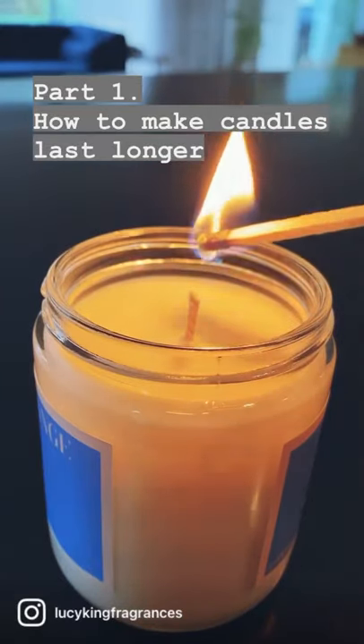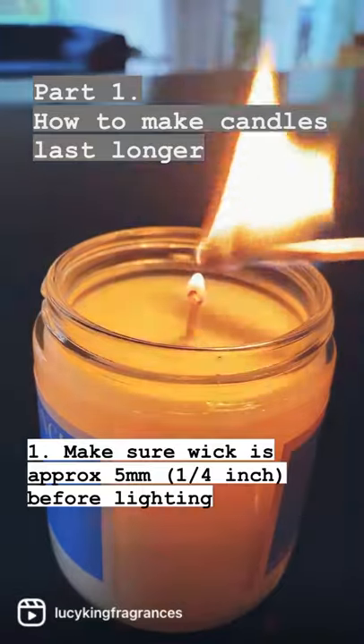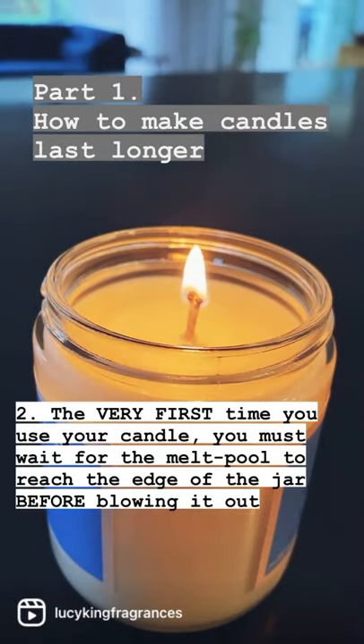Today I'm going to show you how to make your candles last longer. The first thing you want to do is make sure your wick is about 5mm in length, and that will give you a nice even burn.